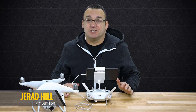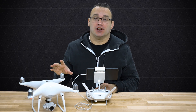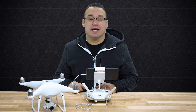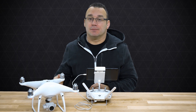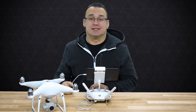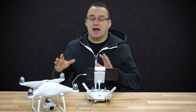Hey, what's up everybody, welcome to Ditch Auto. My name is Jared, and today we're taking a look at the top five photo-related settings that you should change on your DJI Phantom 4 or Phantom 4 Pro. To be honest, these settings work for the majority of the Phantom drones — the Phantom 3, the Mavic, and the DJI Inspire One and Two.